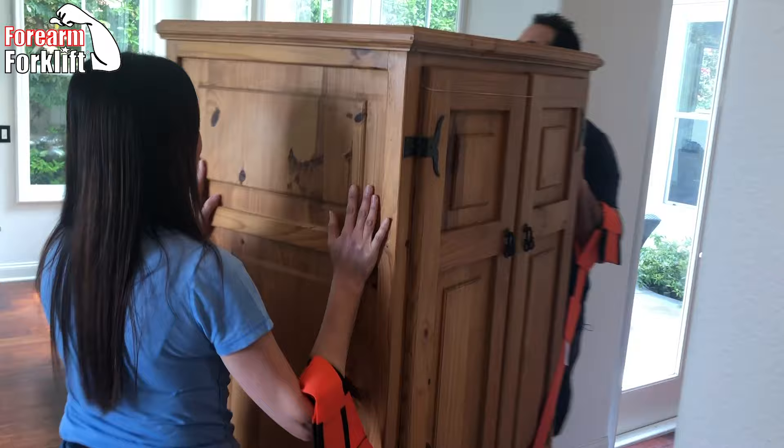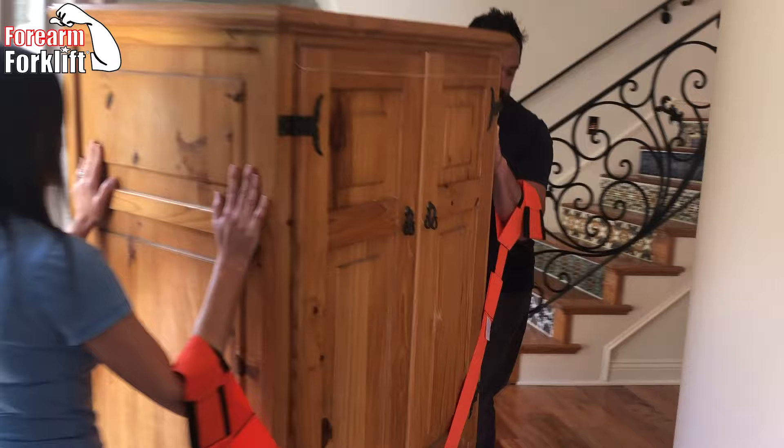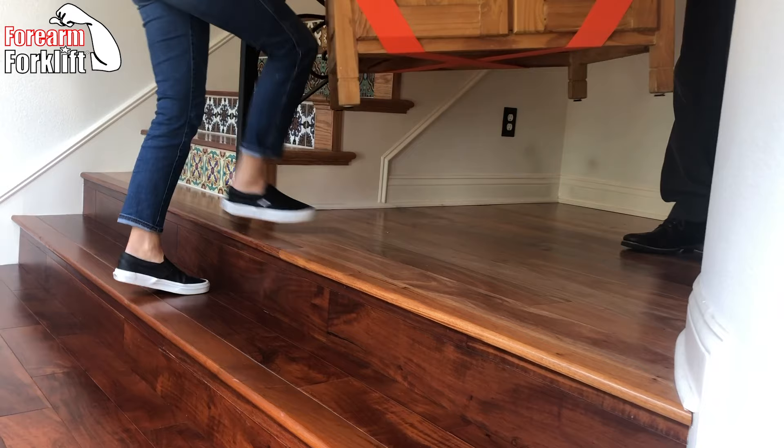Thank you, great job. Now, as you'll see, she wants it right here, and I agree it's going to look a lot better, but there are steps. Check this out — she goes right up the steps, too.